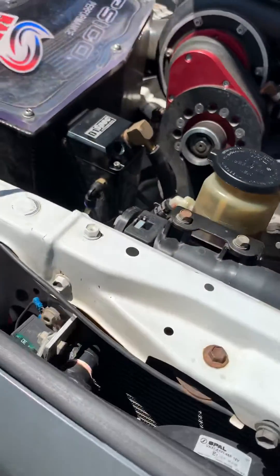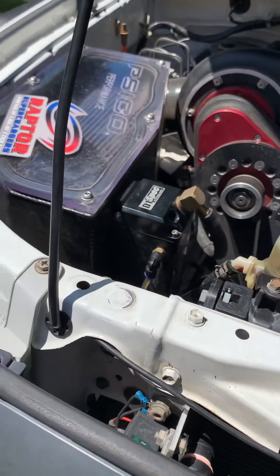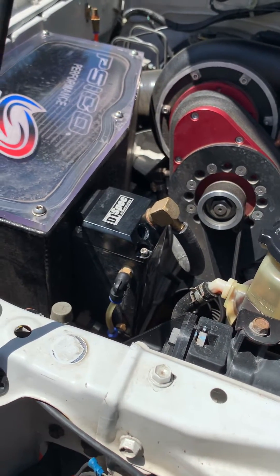This is a presentation on how to prime a liquid-to-air intercooler system that may be contained within your Raptor Superchargers supercharger kit, typically found on Toyota Hilux, Prado, and FJ.